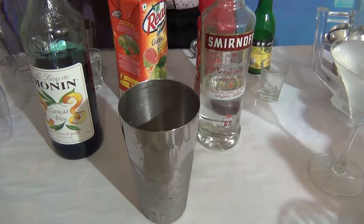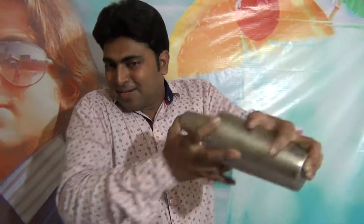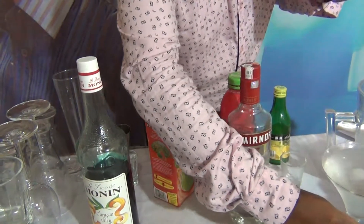Guava Juice. And after that, what you will do — just shake the cocktail. You have to shake one more time for the cocktail.